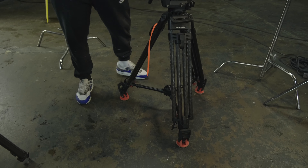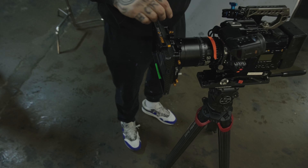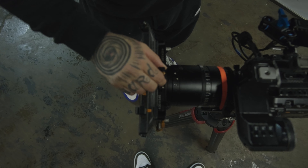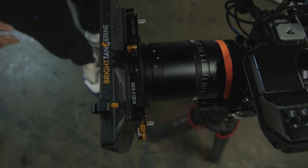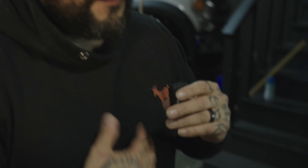I own a Bright Tangerine matte box, which is only a two-stage version, so I can only put two filters in. You might run into that issue if you're running diffusion and a soft effects filter — which reduces resolution to soften the image — you've got two filters in. It's only annoying when you need to add a polarizer on top of that. Three-stage is kind of ideal to own. This matte box works for me and is affordable, though it's still pricey — around fifteen hundred to two thousand dollars. But it takes a beating and keeps on ticking, so it's worth every penny.